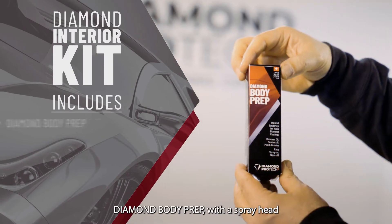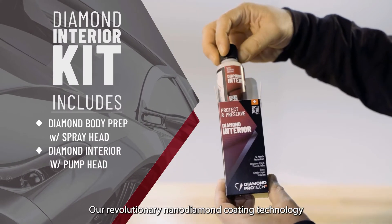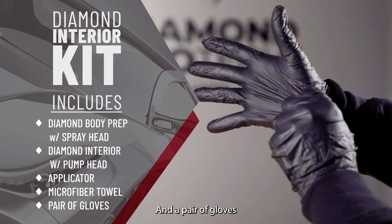This kit includes Diamond Body Prep with a spray head, Diamond Interior — our revolutionary nano-diamond coating technology — with a pump head, an applicator, a microfiber towel, and a pair of gloves.